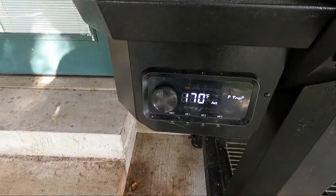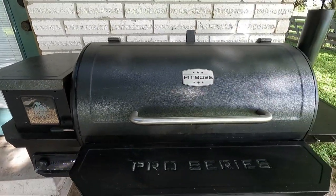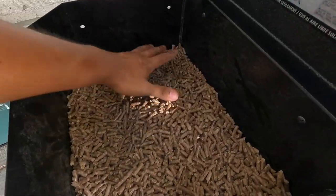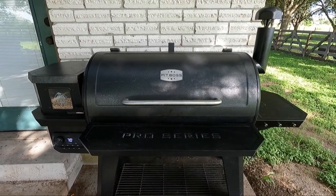We're going to try it right now, it's at about 170 and some change. I haven't had any issues lately so we're hoping for the best. We got the Lumberjack pellets right here. Give us a bit and we'll go ahead and put the meat in.